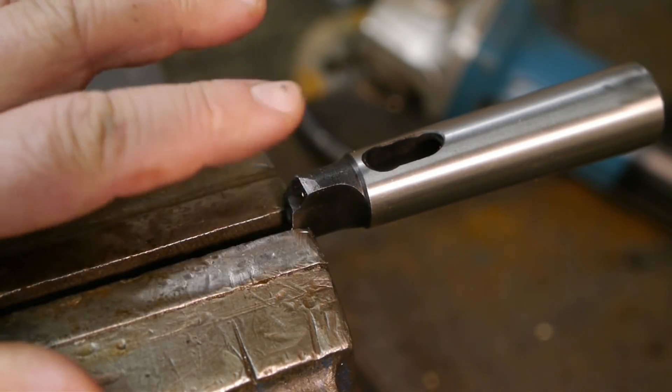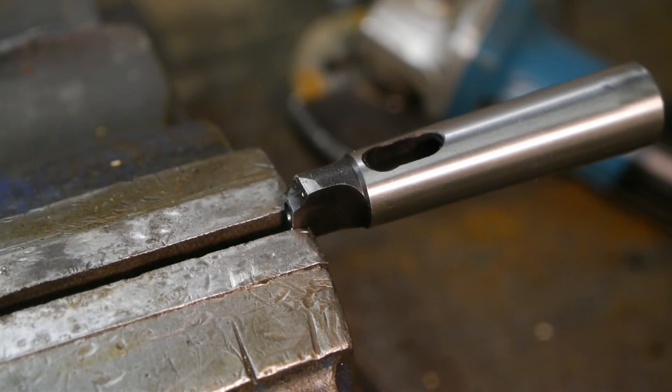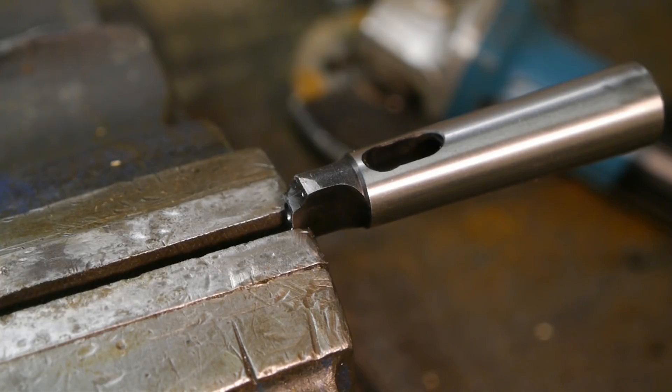I was planning to cut off the tang and weld it up so I could cut some thread into it. But since it's so soft, I could also weld up both sides of the tang. Although that might increase my chance of things warping, it will also allow me to keep the center, which is useful for lining things up later on the lathe.